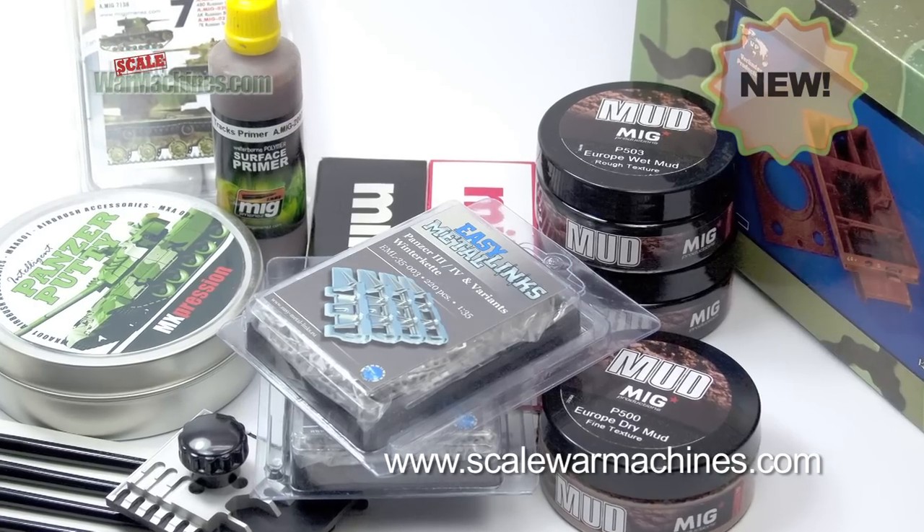Hello, and welcome to Scale War Machines. Time for another guide looking at popular modelling products. Here's what we'll be looking at this time.